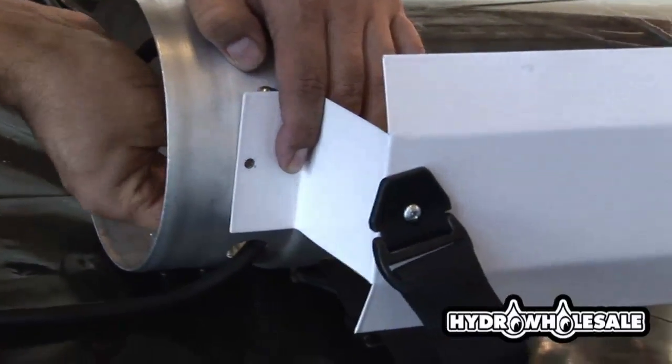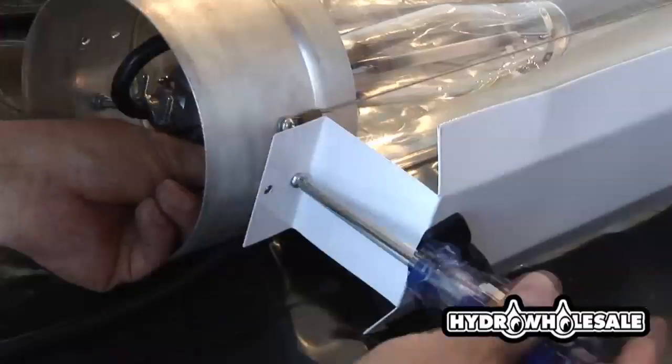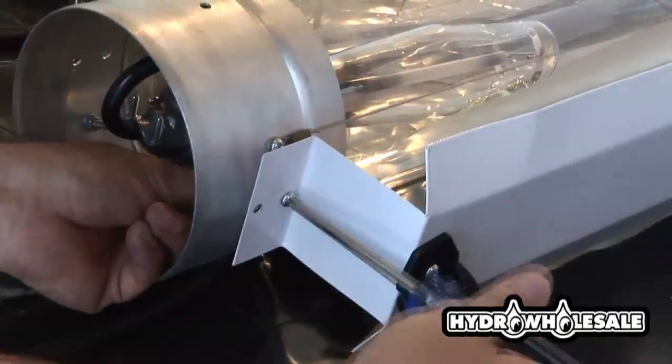Attach the support bracket which will hang your light. This bracket also allows you to move the light for maintenance and pruning.